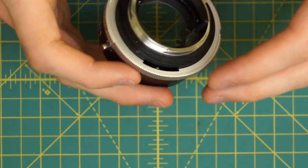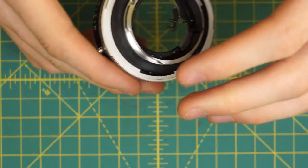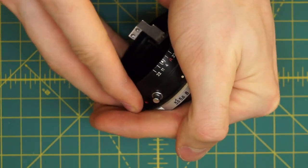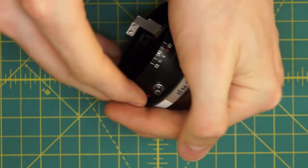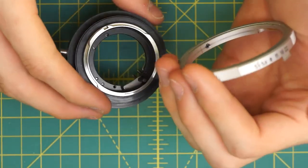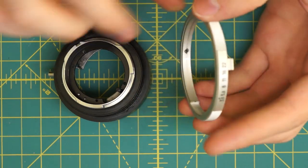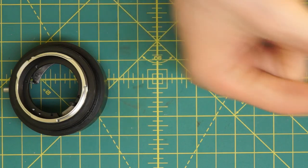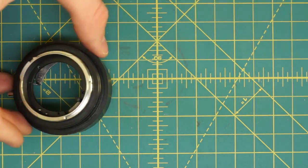Now I can go back and remove the aperture control ring — I can just lift it right off. But there's a little ball bearing on this side that I have to be careful not to lose. The ball bearing is right here; it actually sits on the aperture control ring. I'm going to set those components aside.